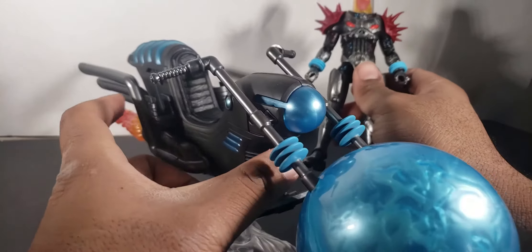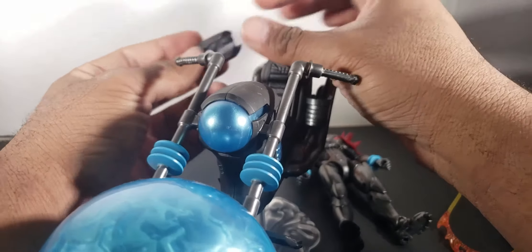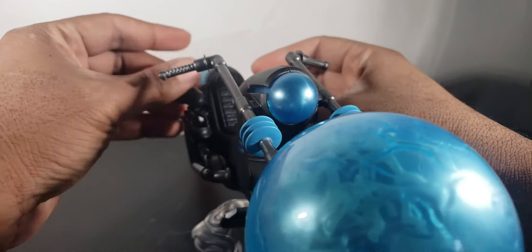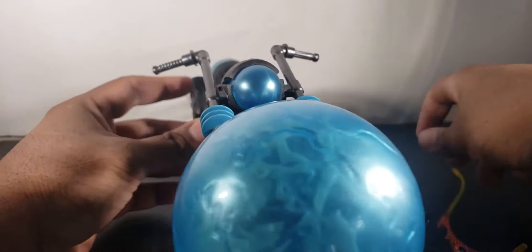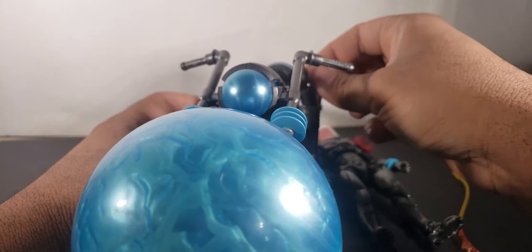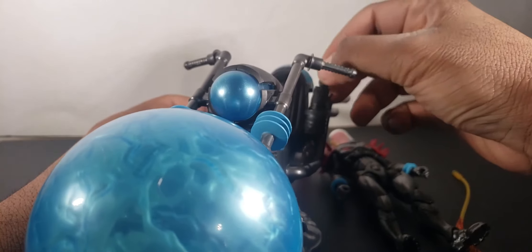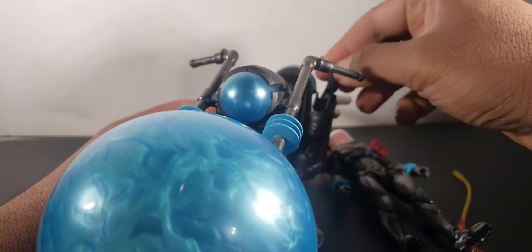It also comes with two little holsters for his guns — they fit in there pretty well. This one goes in here and this one goes in here. Yeah, that's an experiment for later.